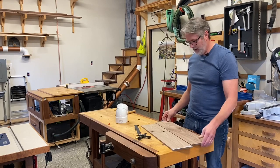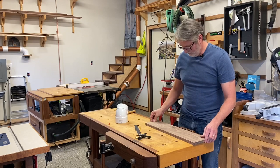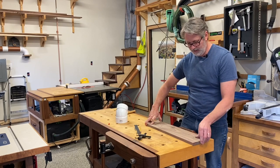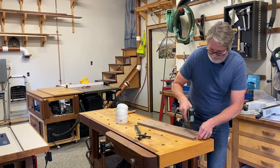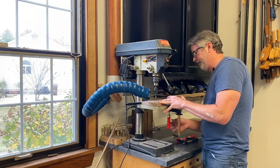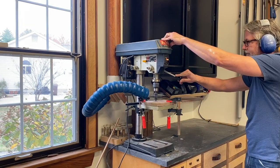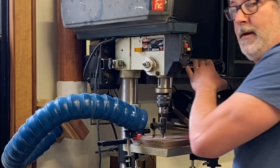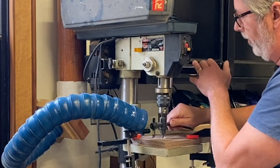Now that I've got that marked I'm going to place these on top of each other and brad nail them together, then we're going to go over to the drill press, cut the holes, and then it's going to be perfectly lined up. Make sure and clamp it down real good so that's good and secure. If you'd rather use a jigsaw you can do that too, but you're not going to get perfect holes.